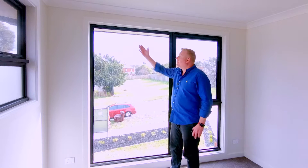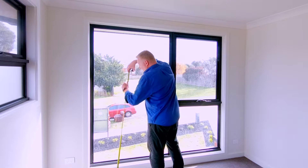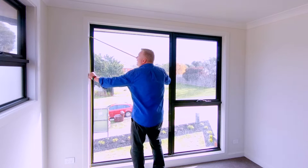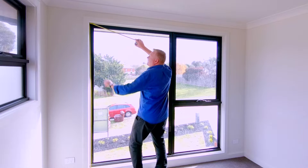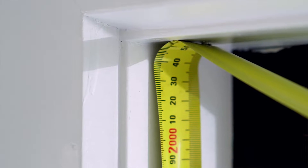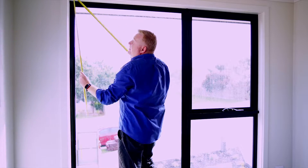When it comes to measuring the drop of the window frame, we put our tape measure inside the window frame like that and then I'm measuring 2000, 2050. So my drop size is 2050 millimeters.